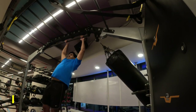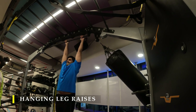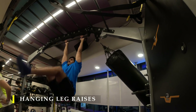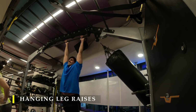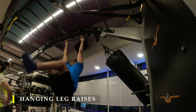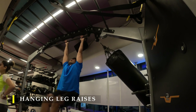For my core work I'm going to do hanging leg raises. This particular exercise might be a bit challenging for many — you can do the same exercise lying down, which I'll be showing in future videos. But if you are able to do hanging leg raises, please join me. I have done about 10 repetitions.